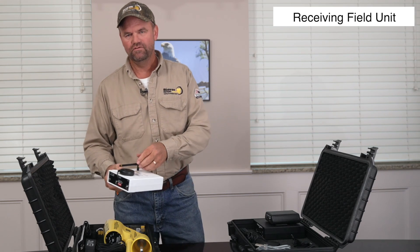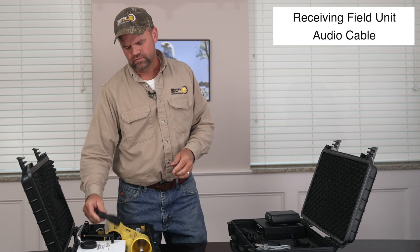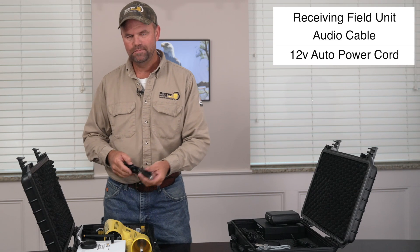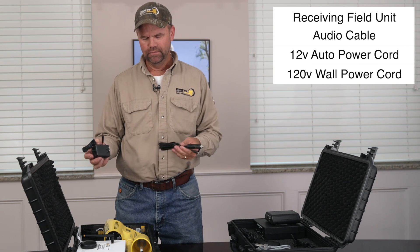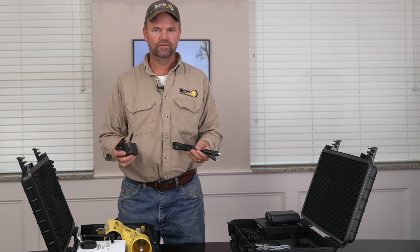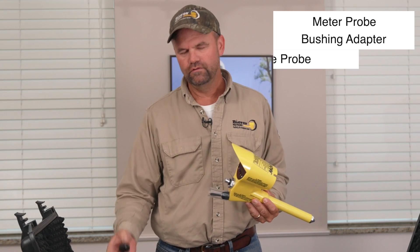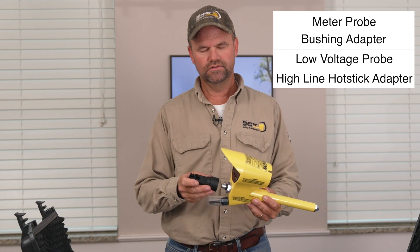In the second box, you should have your receive or field unit, an audio cable — 3.5mm or 2.5mm — that plugs into your cell phone, a 12-volt DC power cord or 120-volt wall outlet power cord. Both will be used to charge or power the SIN unit. You should also have your meter probe and associated adapters, including your bushing adapter, low voltage probe adapter, and highline hot stick adapter that threads onto the meter probe.